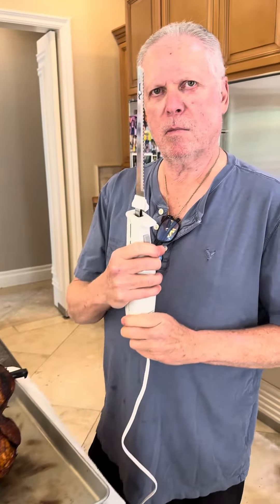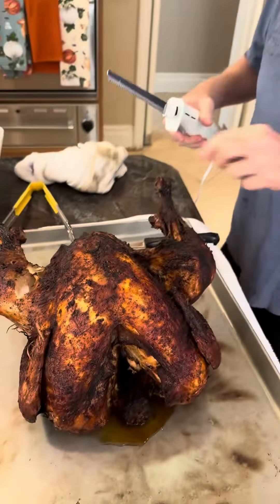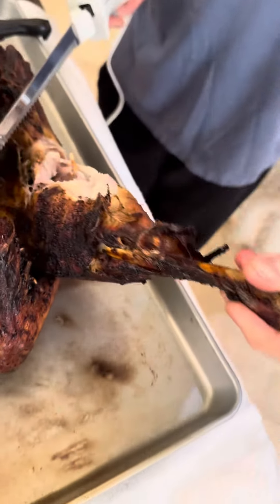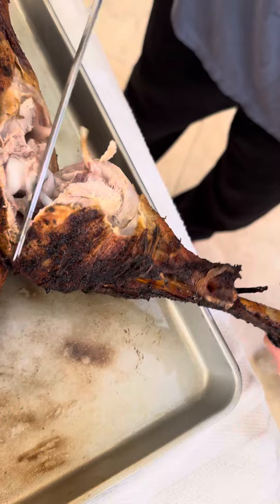It's turkey carving time! Turkey number one. We're going to check it out, see if it's done. It looks pretty done. Oh yeah, there's no red. Beautiful!